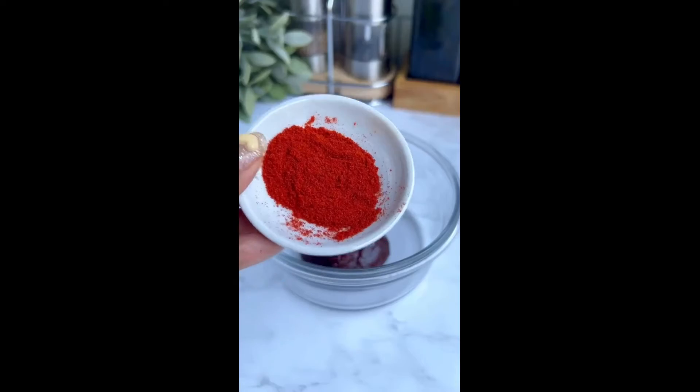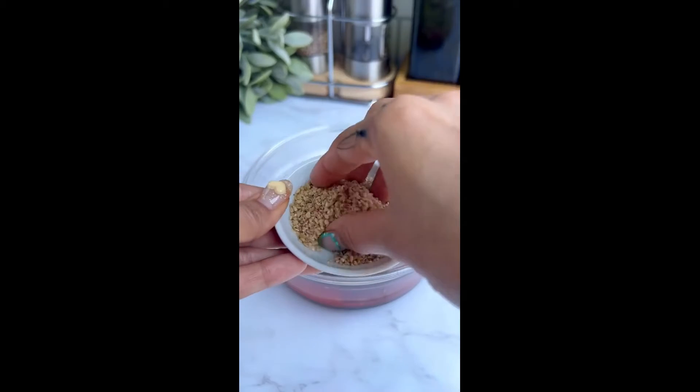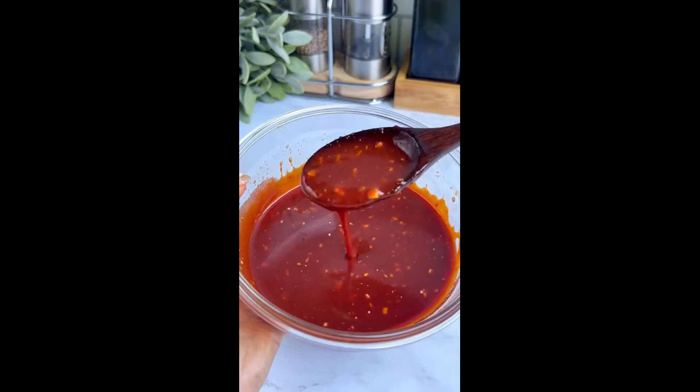For the sauce, combine gochujang, fine gochugaru, sugar, vinegar, well-fermented kimchi juice, sesame oil, soy sauce, garlic, and some of the crushed sesame seeds. Mix together until smooth, then add some chopped kimchi.